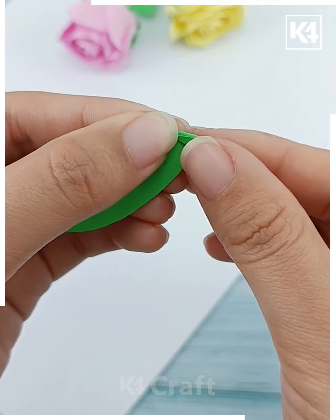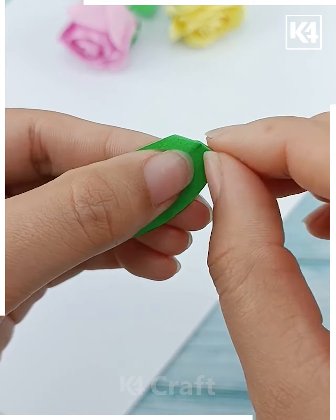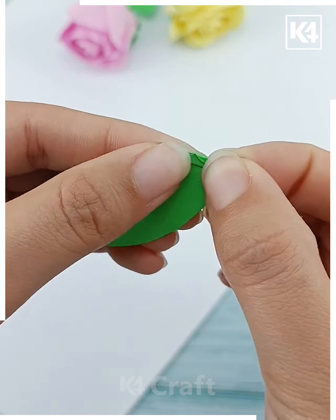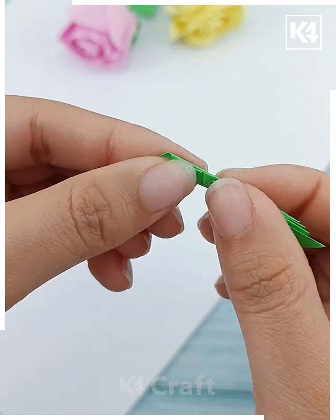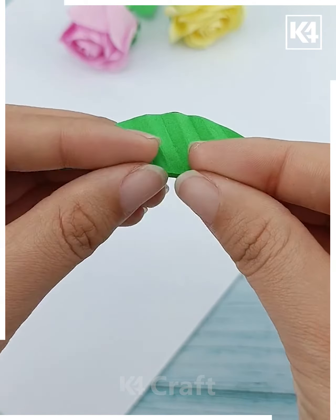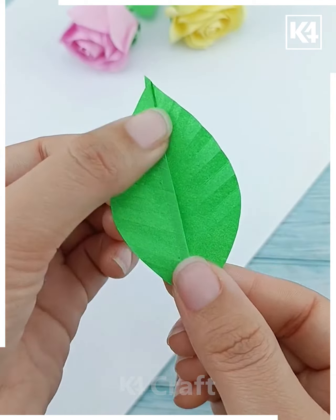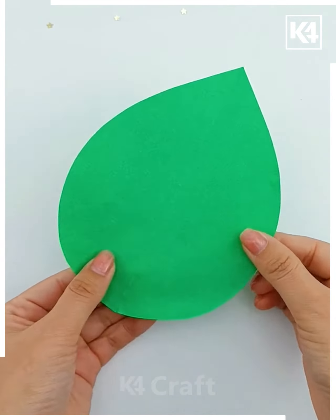Now we are going to make these beautiful leaves. Cut the shape of a leaf from green craft paper. Make multiple folds — this will give a beautiful line pattern to the leaf. Hold it from one corner and start folding it. Hold it tightly, then fold it from its center part as well. Open it and look — it's ready!